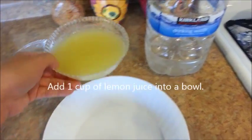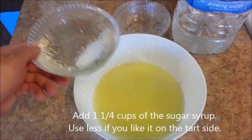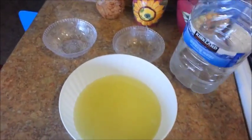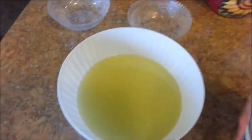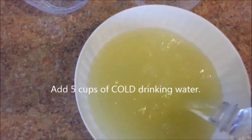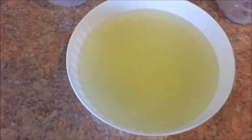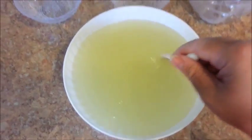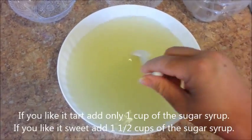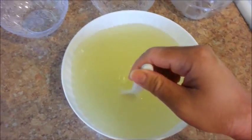Let's add the lemon juice, and then the syrup, and let's pour in the cold water. Go ahead and stir this. You're going to have to taste and adjust your lemonade, because everybody likes their lemonade a little bit different. Some people like it a little tart, some people like it a little sweet, so taste and adjust it.